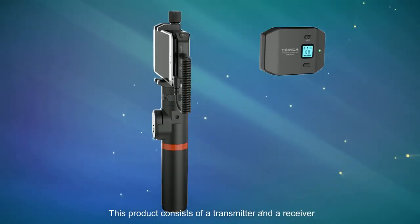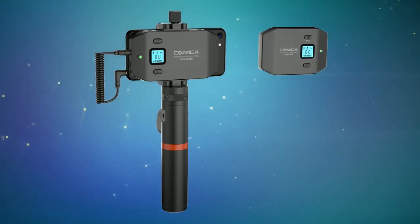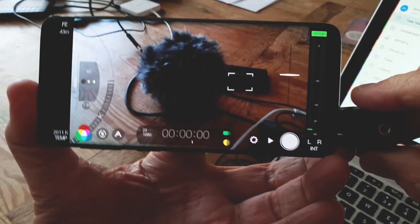In recent years, companies like Rode, Comica, and others have designed microphones specifically to be used with smartphones. Usually these microphones plug directly, or indirectly, into your device to record better audio direct to your smartphone.